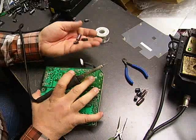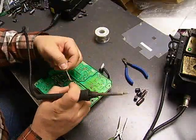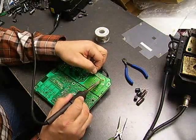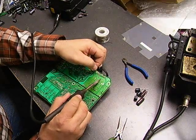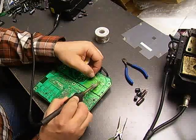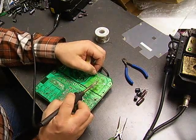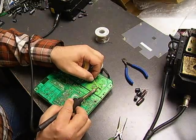Now that we have the capacitors removed from the board, take your desolder wick — it's basically a copper stranded material. You put it on top of the solder remaining on the board, put your soldering iron there, and the wick will suck up the solder and leave you with a nice clean hole to insert your replacement parts into. We just go through each of the holes on the board where the new capacitors are going to go — it leaves nice clean holes to insert the new components into.